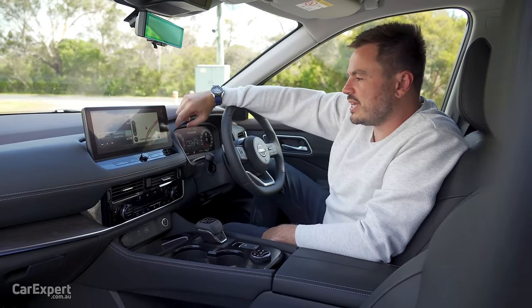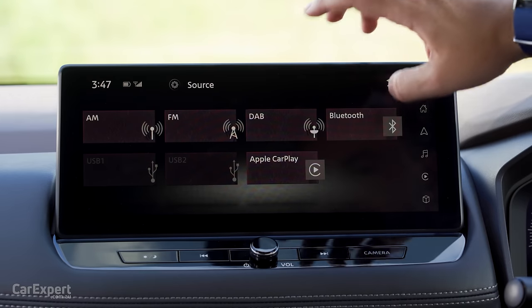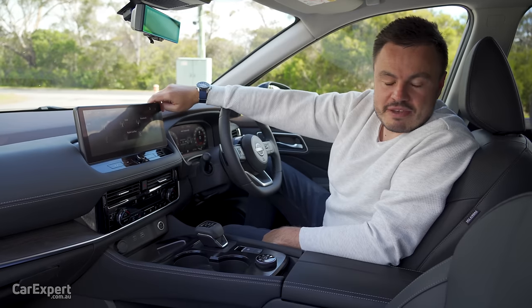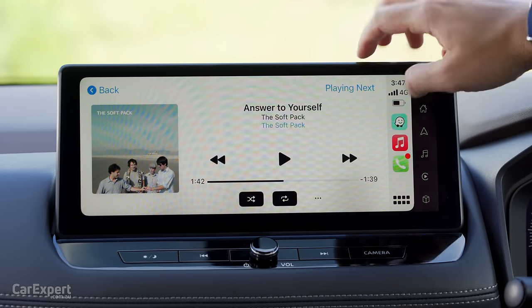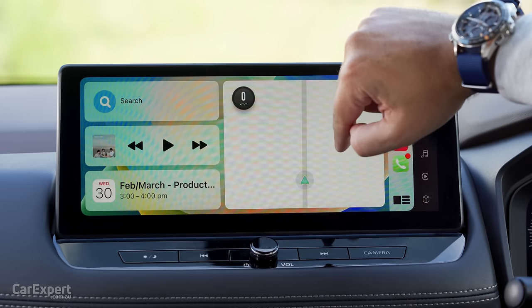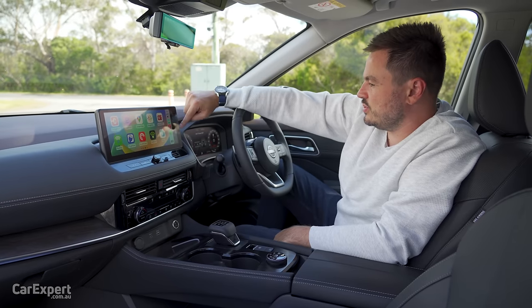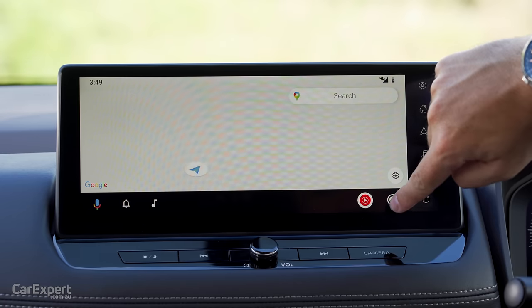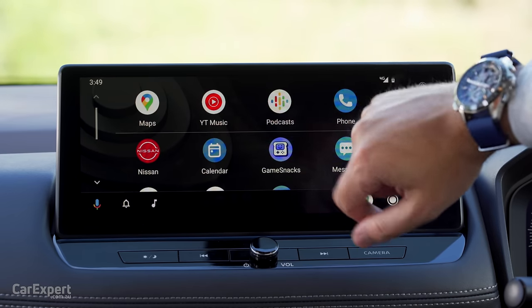In terms of audio, it comes with AM, FM, DAB digital radio, all plumbed through a 10-speaker Bose-branded sound system. Wireless smartphone mirroring in the form of Apple CarPlay — I'll show you what that looks like. Really high resolution, nice and quick and easy to use as well. And this is what Android Auto looks like — full screen integration there, and then when you go to the main menu, that's full screen as well. Really nice setup.